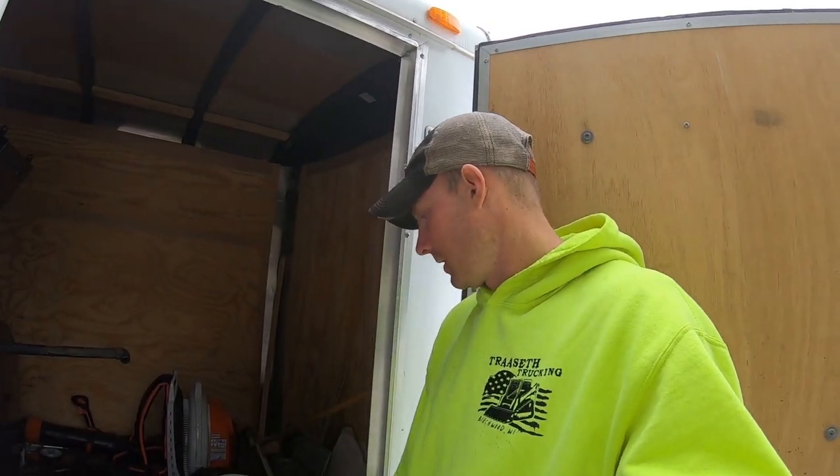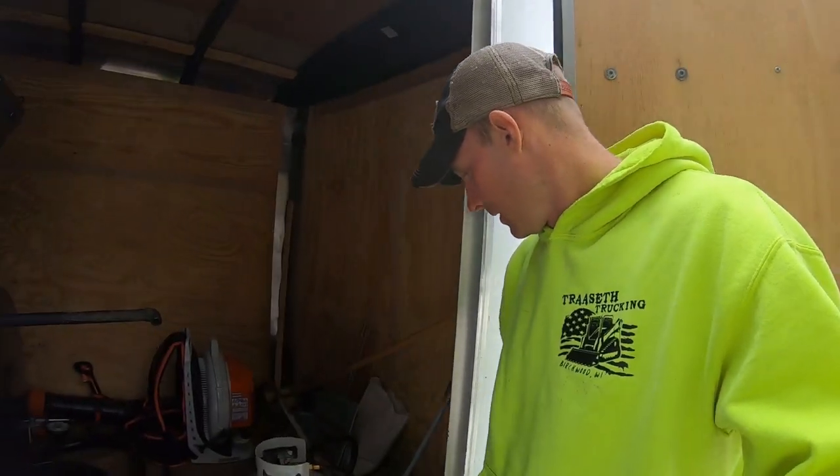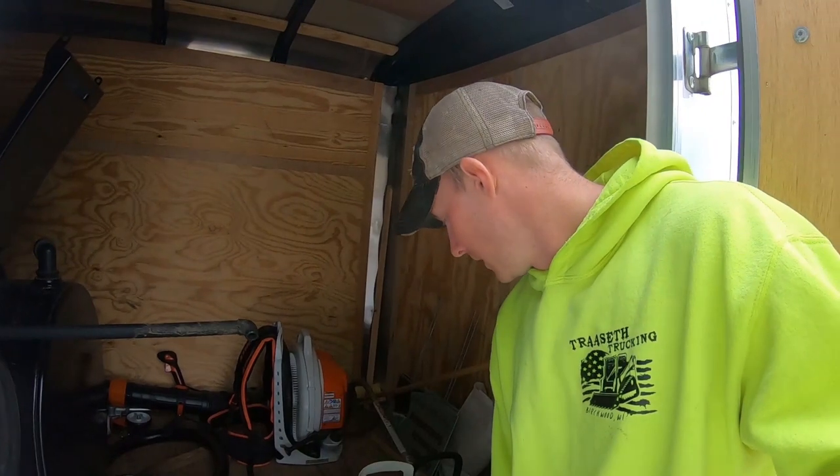Many people pressure wash their driveway, which it doesn't hurt at all. If you've got the time and you want to pressure wash, pressure wash. Otherwise, when we show up, we come in and clean everything up as good as we can. We don't come in and pressure wash the driveway first and let it sit for three or four days while it dries so we can sealcoat it.